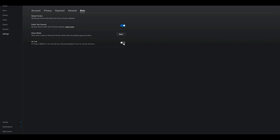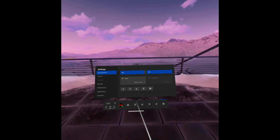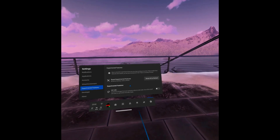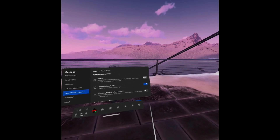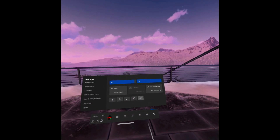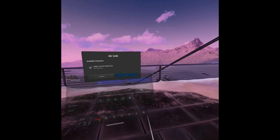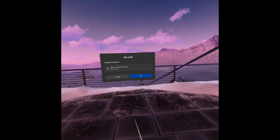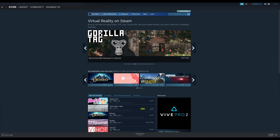In your Oculus Quest headset, make sure you're on the same WiFi network as your PC. Click Quick Settings, then the cog icon in the top right, scroll down to Experimental Features, and toggle on Air Link. It will search for your PC — if you're not on the same network it won't find it. Once found, click Pair then Launch. The Oculus Rift software will load up and you're ready to play. For Steam VR games, you'll also need to download and install Steam VR.